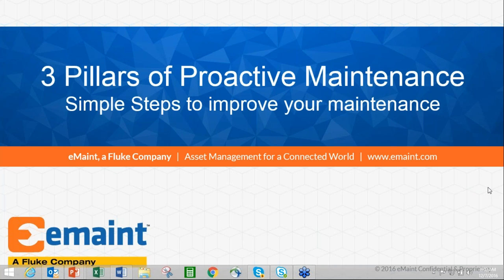Thank you. This is Tyler Evans. We're very excited to be sharing this stage with E-Main, and we're extremely excited that E-Main is now part of the Fluke family.